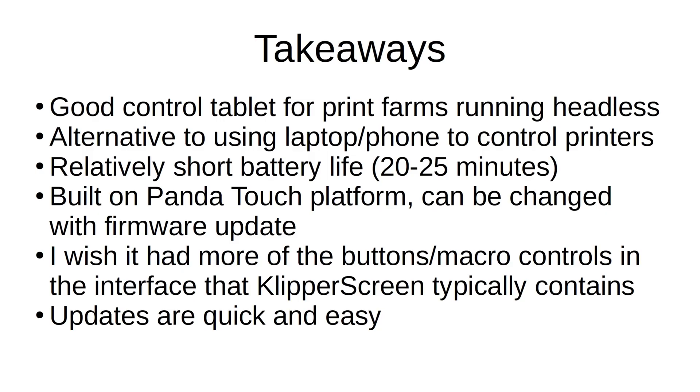So my takeaways are that the Bigtree Tech K-Touch is a good control tablet to run your Klipper-based machines and print farms, especially if you're running headless. It's a good alternative to using your phone or carrying around a laptop. The base charger with mounting bracket and removable nature make it a good wired and wireless solution, but it does seem to have a relatively short battery life of only 20 to 25 minutes, which might be a deal breaker for some. Keep in mind that the K-Touch is built on the Panda Touch platform, so a simple firmware update will make it ready to control Bambu Lab machines as well. I do wish it had the macros and control buttons created in KlipperScreen when you modify your printer.cfg file, but considering that updates are quick and easy, those features could probably be added if requested on their GitHub page.